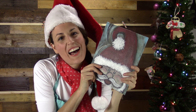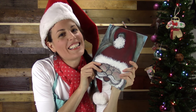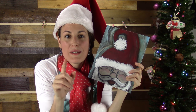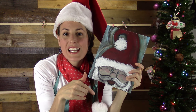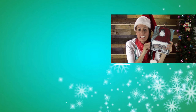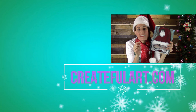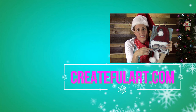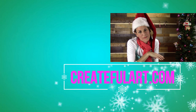Here's the finished Santa! I hope you had just as much fun as I did. Please give this video a thumbs up and let me know in the comments what you thought about the project. If you have any questions leave them there. If you haven't already, subscribe to this channel and go to createfulart.com and subscribe to Createful Christmas so I can send you all 12 art projects. I'll see you soon with another Christmas art project.